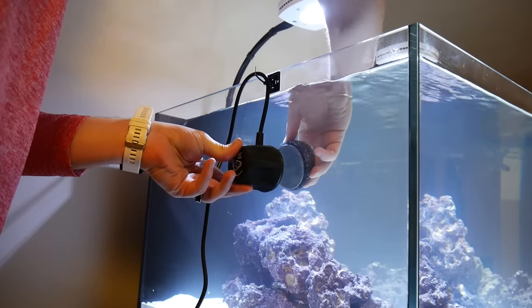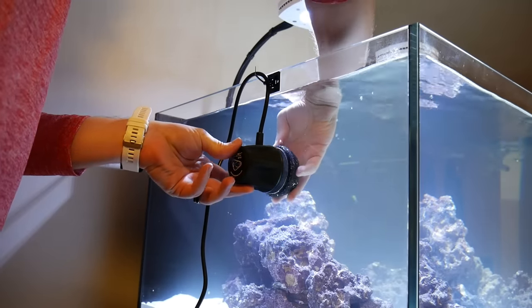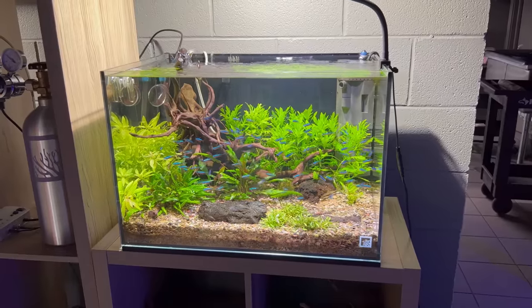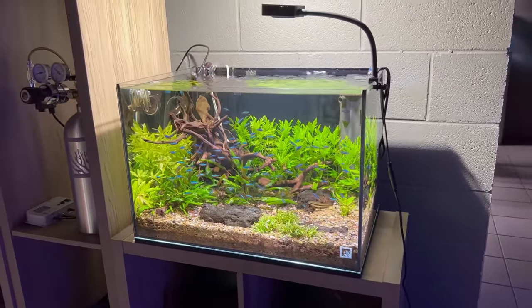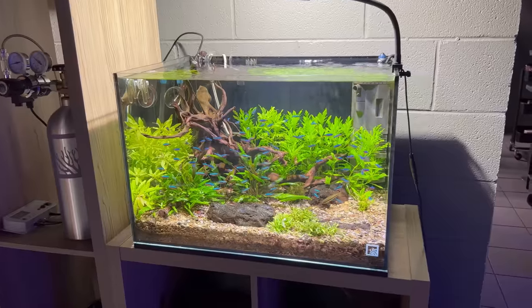One quick note before we get into it: I'm primarily talking about cichlid tanks. There are a lot of other aquarium setups that may not use a wave maker or prefer that type of flow. For instance, saltwater tanks might have a ton of flow because the corals need it, whereas a planted community tank with smaller tropical fish may not prefer as much flow as cichlids. But just keep that in mind and let's get into the key benefits.